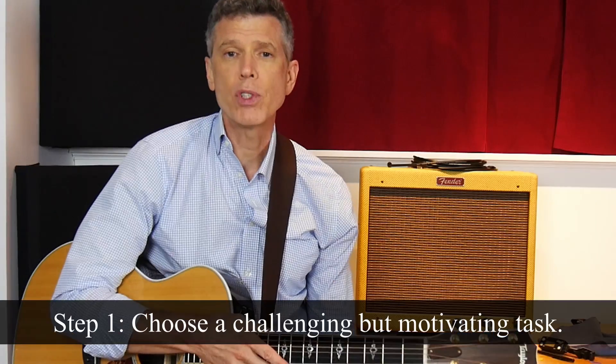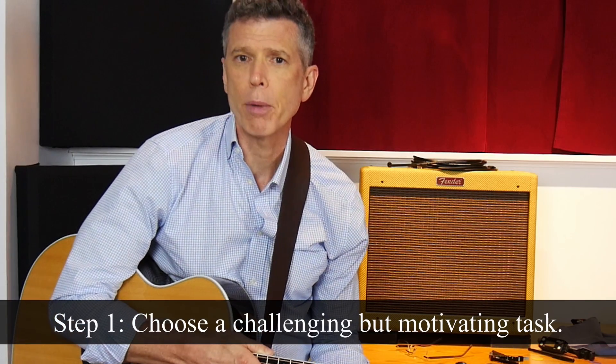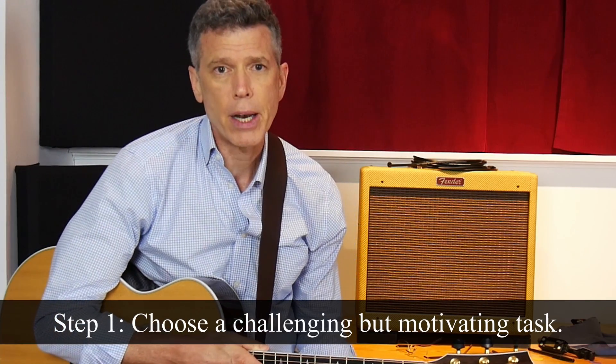About a year ago, I decided that a good way to level up as a guitarist would be to add thumb slapping and some other percussive techniques to my skill set. This would satisfy step one of deliberate practice, which is to find a new challenge that's above your current ability level, but one that's appealing enough to be highly motivating. I really like a John Mayer song called Stop This Train, and I would love to add it to my set list. So that checks all the boxes for step one.